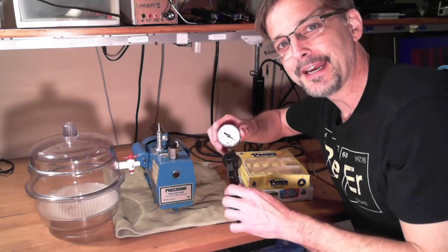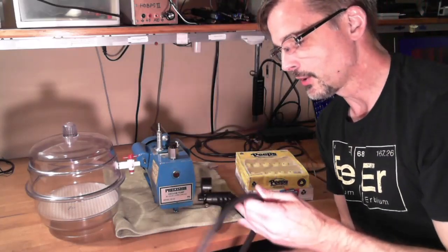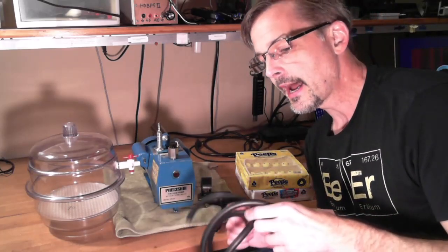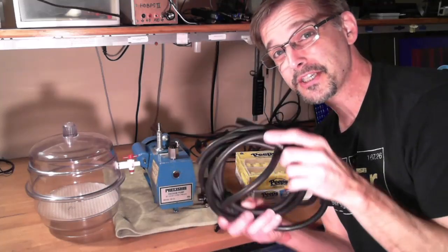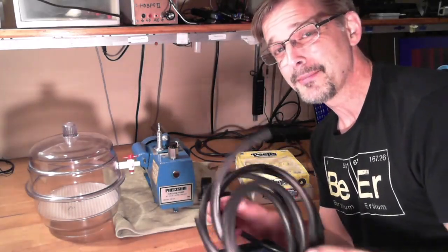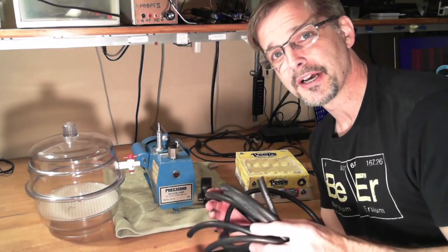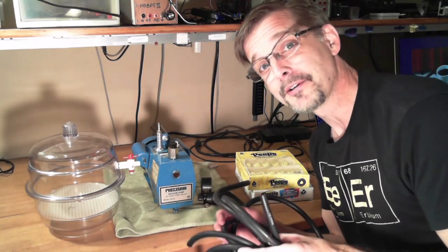Ideally I'd have a bigger gauge that wasn't attached to the pump, but I think this will get the job done. We're going to plumb all of this together with vacuum hose from the auto parts store. Any high vacuum nerds watching will be horrified, because at low vacuums this stuff will outgas basically forever. But it's designed to operate under reasonable vacuum under the hood of a car, so it does a pretty good job at room temperature. Alright, without any further delay, let's fire this thing up.